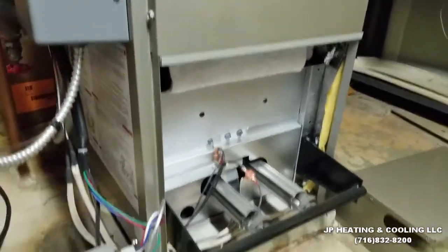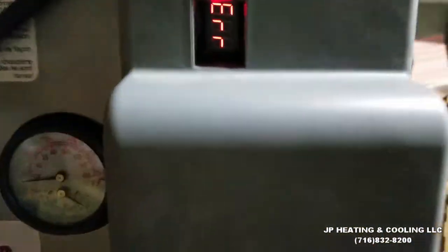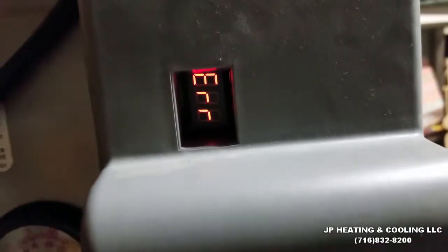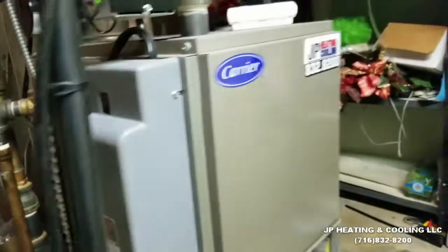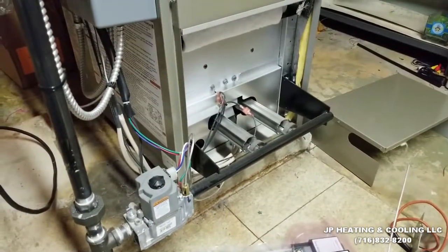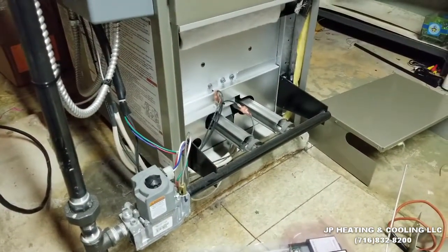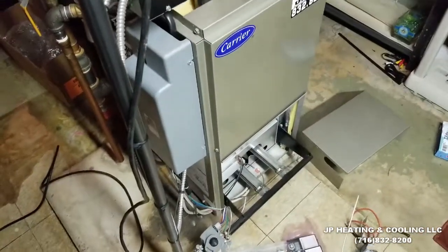This boiler uses the chassis ground, and that has been the solution for the intermittent lockout issues. It's been in for about four years now and has run well, but now it's in a 62 lockout — that's a soft lockout — so it's been trying to light over and over and has finally just gone into lockout. Even if we reset it, we'll see what it does.